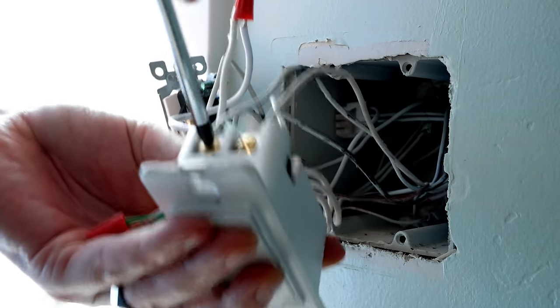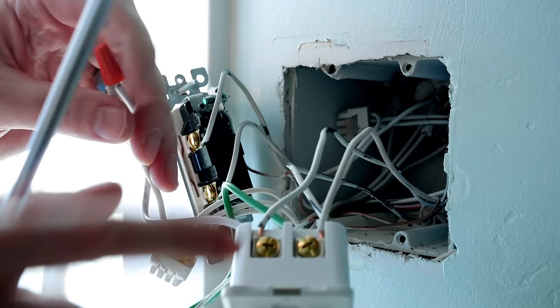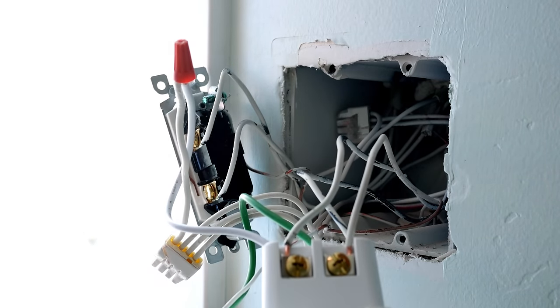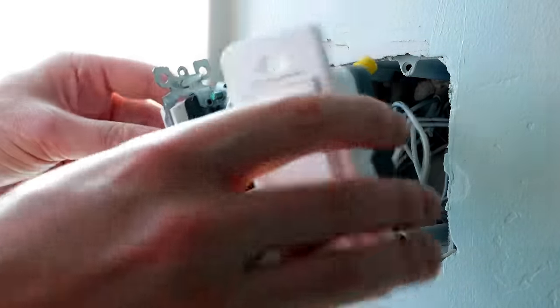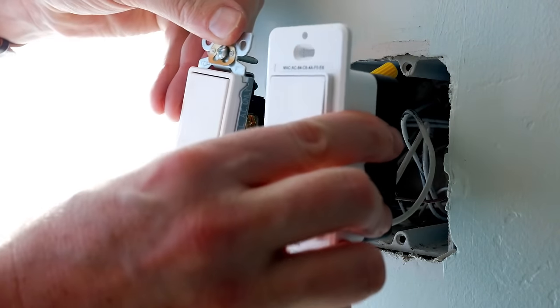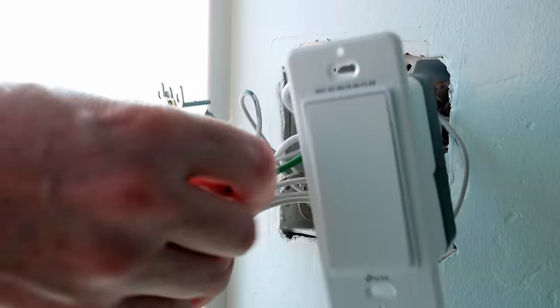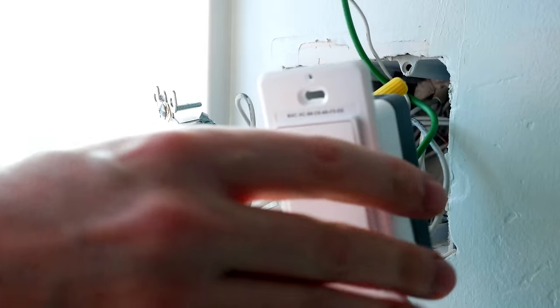One thing I'm going to do just because it always makes me feel more comfortable with the wiring in the box is wrap this with electrical tape so that these screws can't touch the ground or anything else causing a short. Everything's connected. I went ahead and put a Decora switch on the other side so these two will match with one Decora plate. While this is open and out, I'm going to flip the power back on and make sure that everything's working before I close it all up.